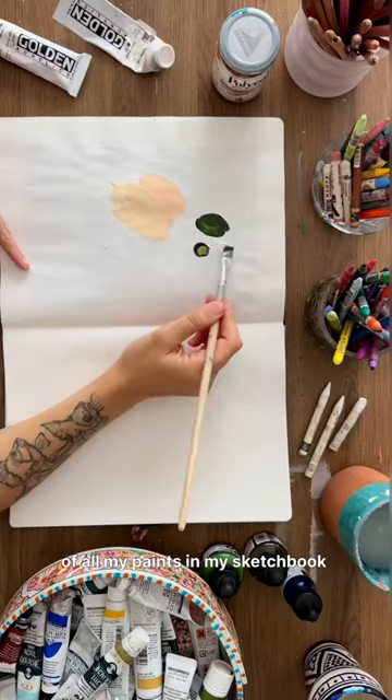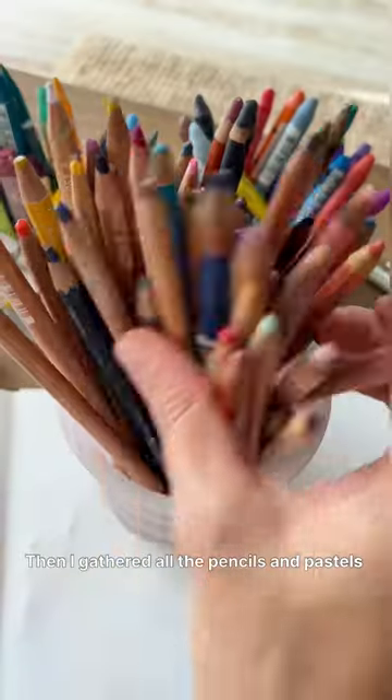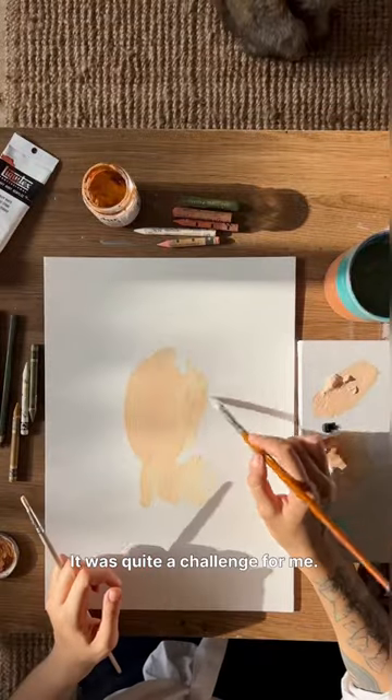I started by examining the color swatches of all my paints in my sketchbook and selecting three colors. Then I gathered all the pencils and pastels that matched those chosen colors. It was quite a challenge for me.